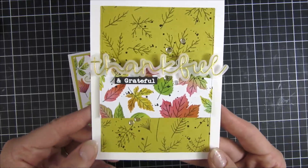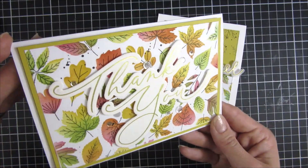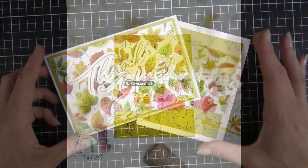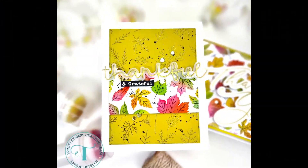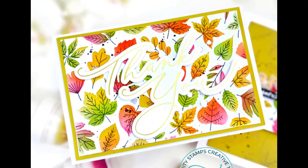I hope you got inspired to play with the new fabulous foliage 6x6 stamp and layering stencils — I had a blast creating these. Let me know in the comments down below which of the projects you liked the most. All of the products I used in this video will be linked down below, and until next time, have a great day, bye!